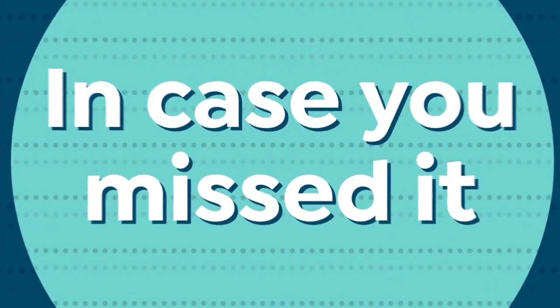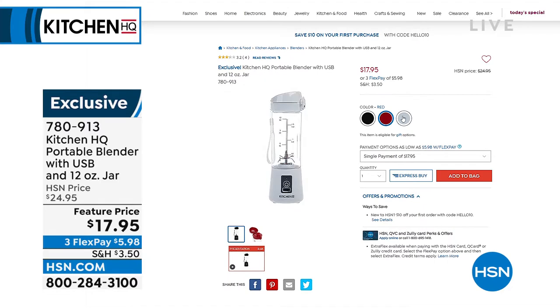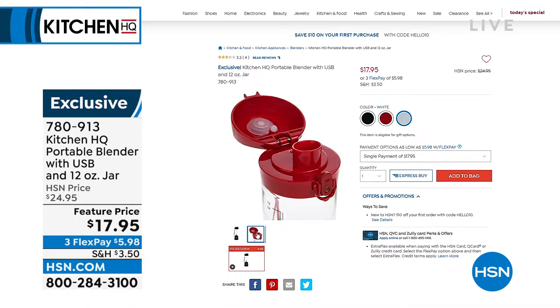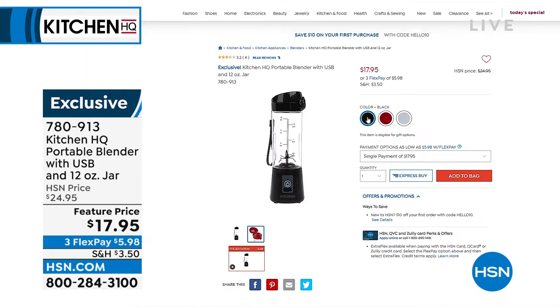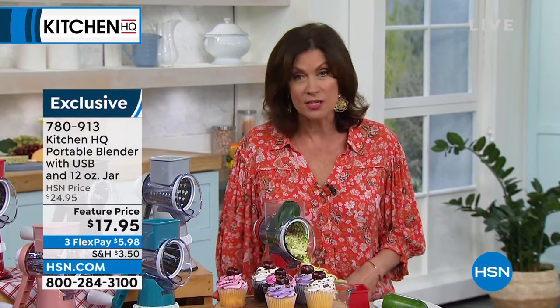Something else I hope you'll use is that portable blender. Isn't that the coolest thing? Completely portable, cord-free, and rechargeable — just use a little USB cable to recharge it. You can even do ice! It's got a flip top so you make your drink or shake and then drink it right out of your blender. $17.95, three flex payments available. Red, white, and black available.